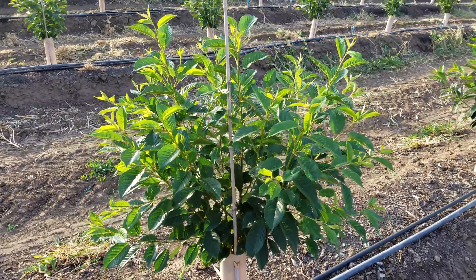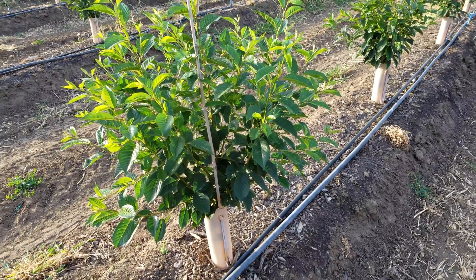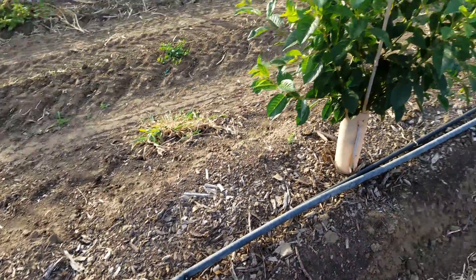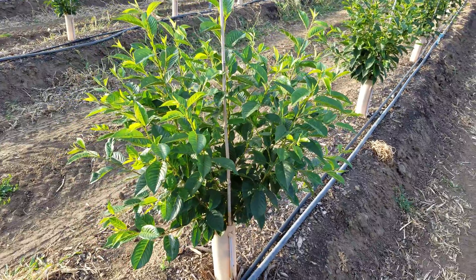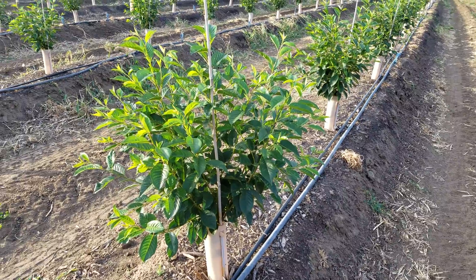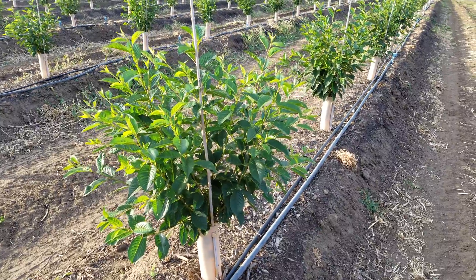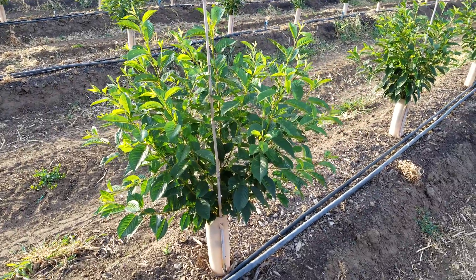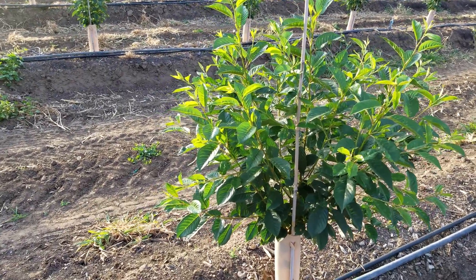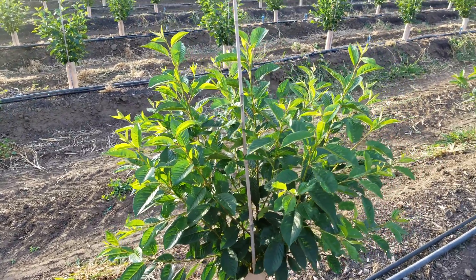We've been pouring on the nutrition to these trees, primarily Advancing Eco-Agriculture products. We've been fertigating them through drip, we've been fertigating them through micros, and then also we've been applying foliar sprays. And our weekly sap analysis data controls what we put on. I meet with our consultant from Advancing Eco-Agriculture weekly and talk about what to do for each of these trees.